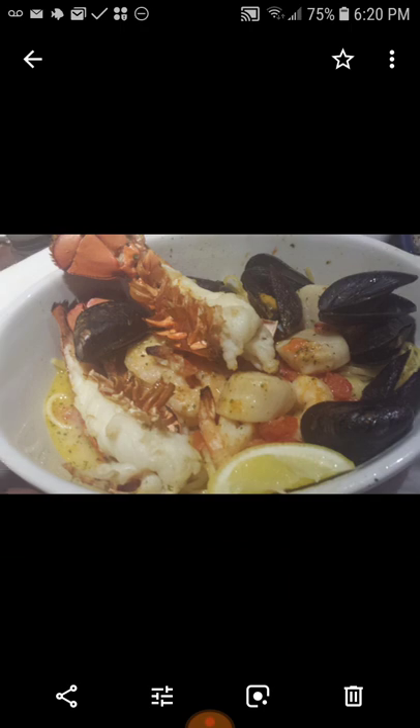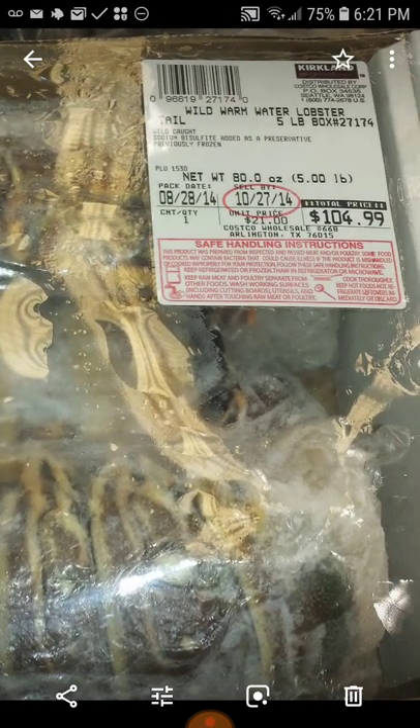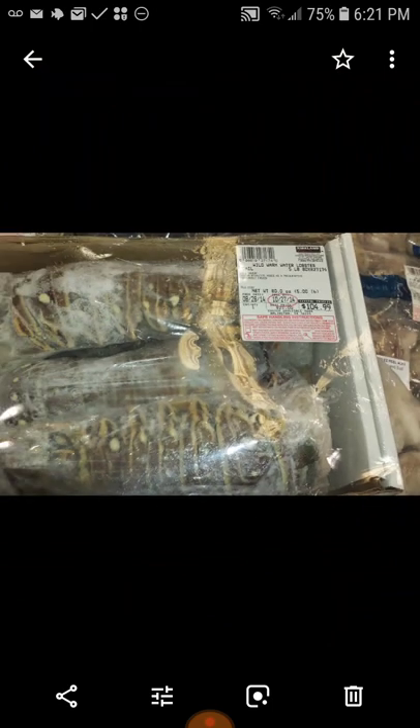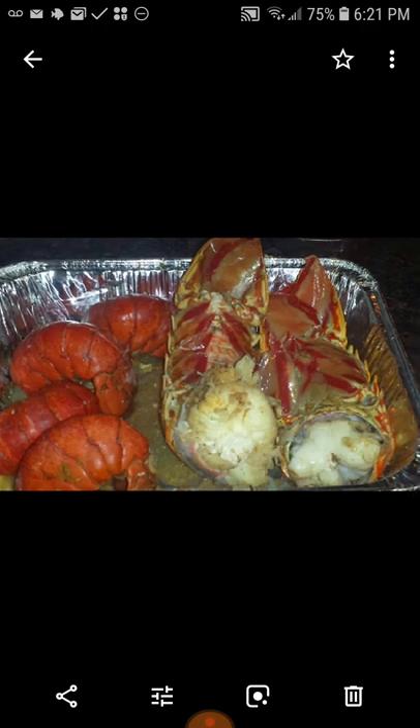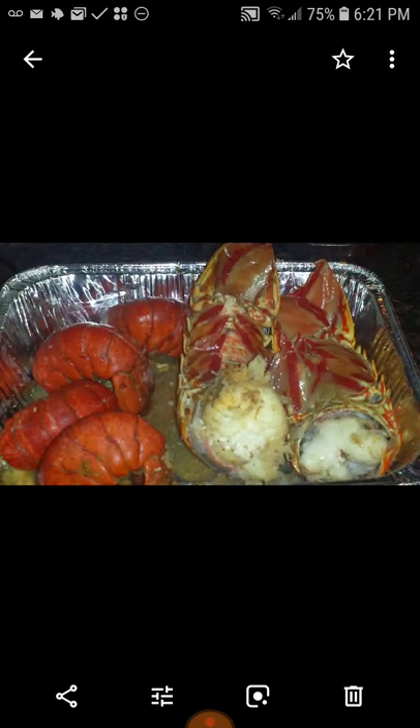I buy them like this because it's easier, but these are way bigger at Costco's. You see that? And that's dated 2014 — okay, and we're in 2019. Look at those — see how big the pan is? They're almost bigger than the pan. I had to turn them sideways. My mouth is watering.